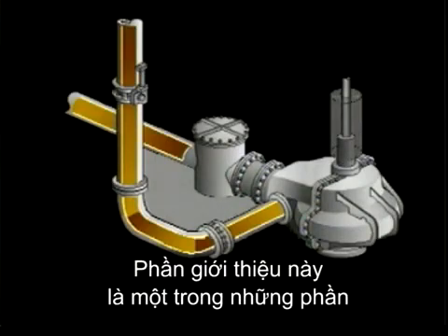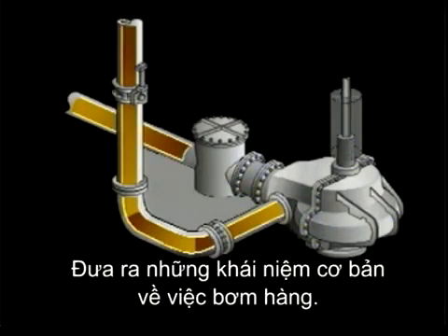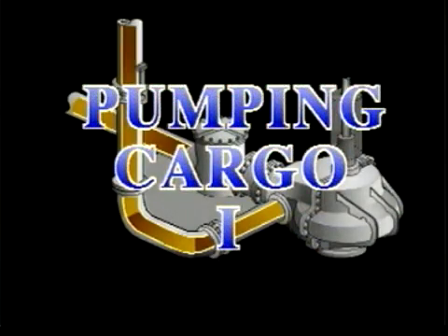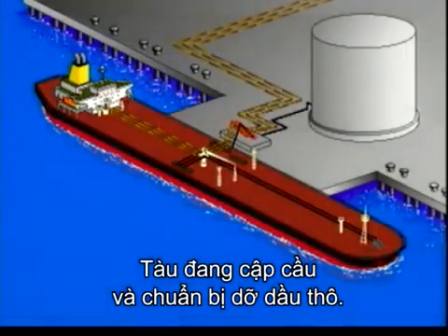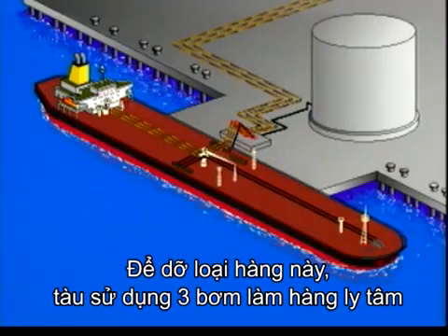This presentation is one of a series dealing with cargo operations on board an oil tanker. Here we will deal with the basics of pumping cargo. The vessel has reached port and is ready to discharge her cargo of crude oil. To discharge the cargo, the vessel has three centrifugal cargo pumps.